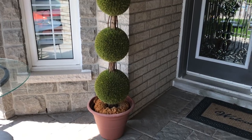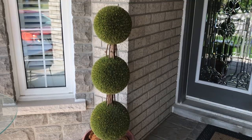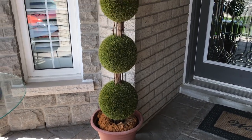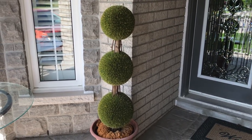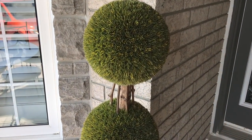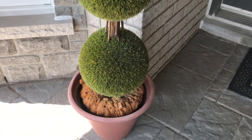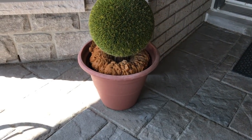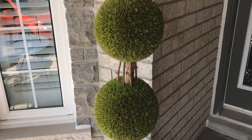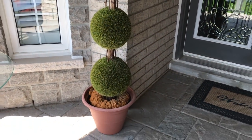Hey penny pinchers, welcome back to my channel! I hope everyone's having an amazing day. This is your glamorous penny pincher Shalomi, and today I am going to upcycle this topiary plant. You may remember it from one of my previous hauls — I got it at the Goodwill during the winter months. Now that it's warm and we're finally getting some beautiful weather here in Toronto, I'm going to spruce it up and bring it up to glam code. Stick around to see what I do with it!